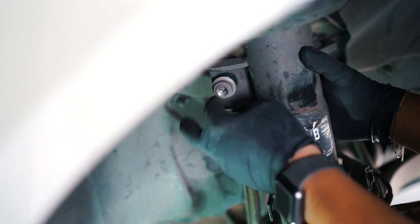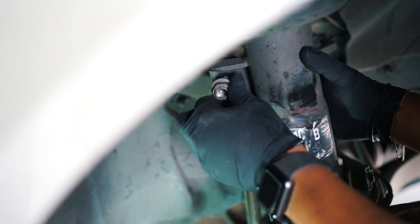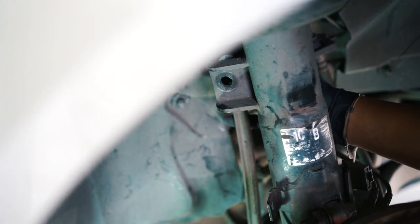The nut is now loose and I can just spin it off and then pull out the drop link. I'll put the nut back on the bolt so I don't lose it and we're done with that part.